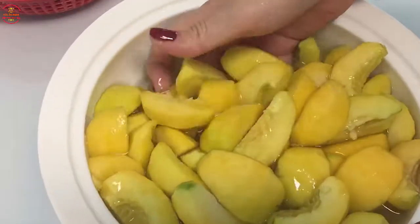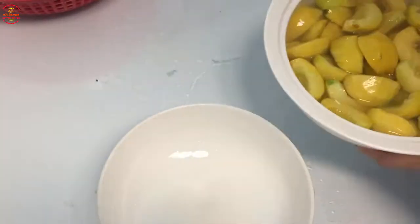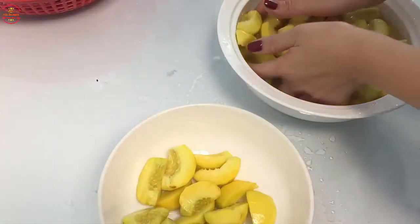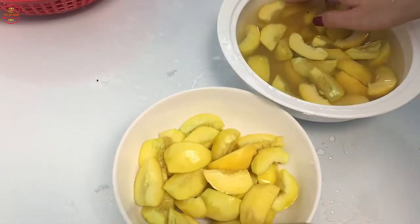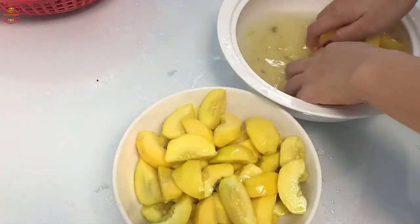Đào đã gọt xong rồi, bây giờ mình sẽ bớt đào ra nhé. Bớt xong rồi, bây giờ mình sẽ mang đi rửa lại bằng nước lạnh.